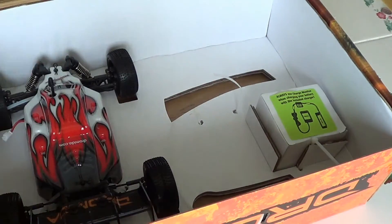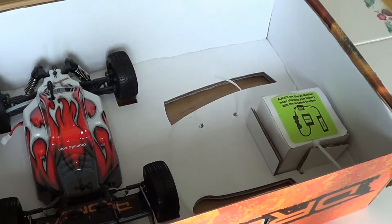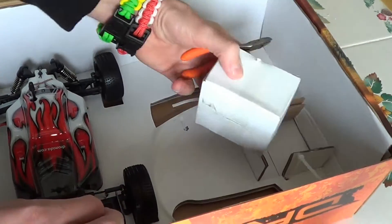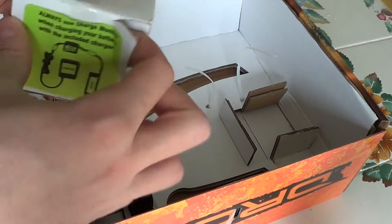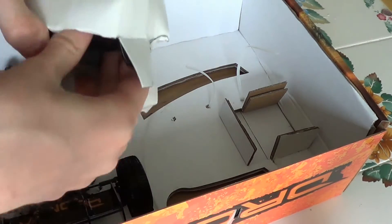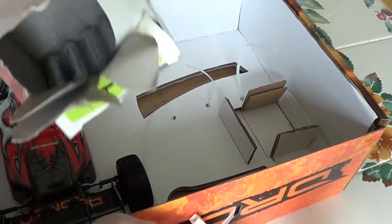Four double A's. That is the charger. And they give you batteries for the transmitter. Excellent.